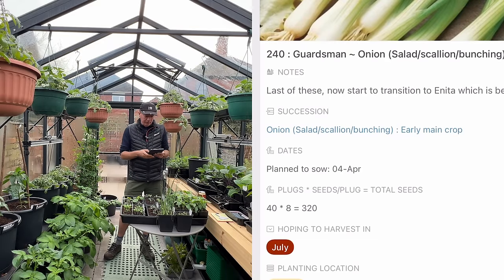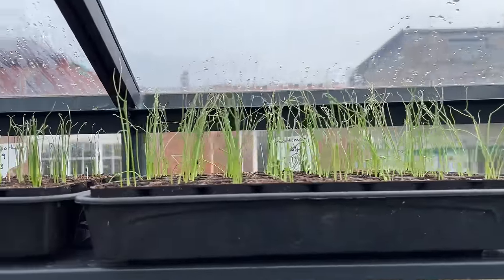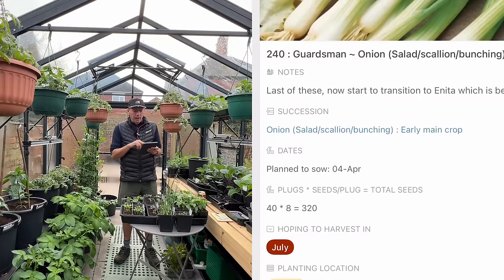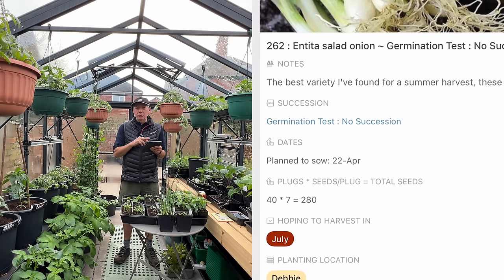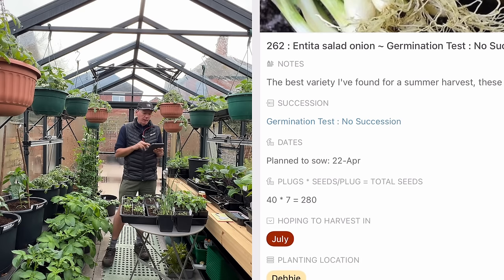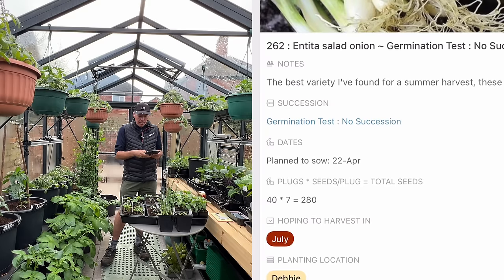Starting with salad onions — at the moment I'm growing Guardsman, which is looking really nice and not far off being planted out. I'm going to switch over to Anita, which is good for growing in the heat. In previous years I used Summer Isle for summer growing but can't get hold of that, so Anita will cover my April, May, June, and July sowings. I'll switch back to Guardsman or Ramrod for later sowings.